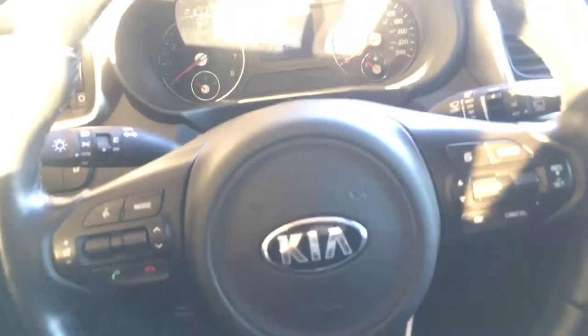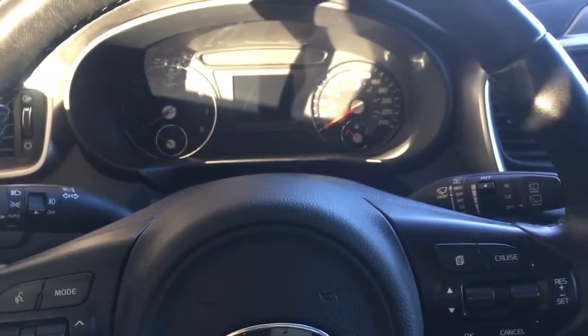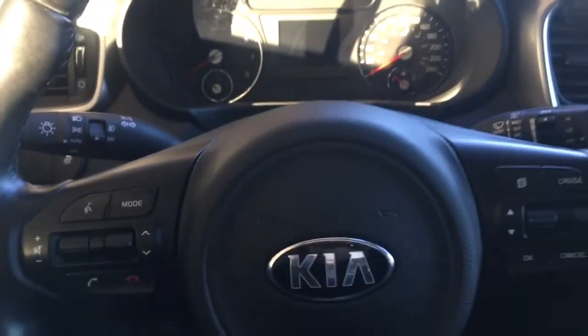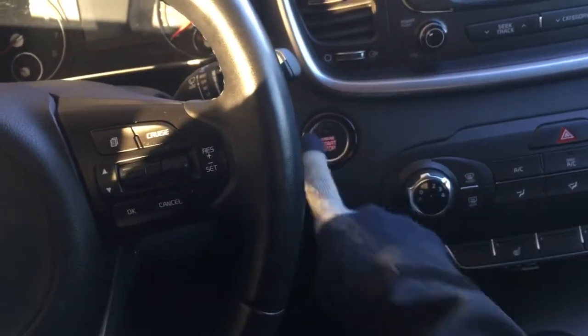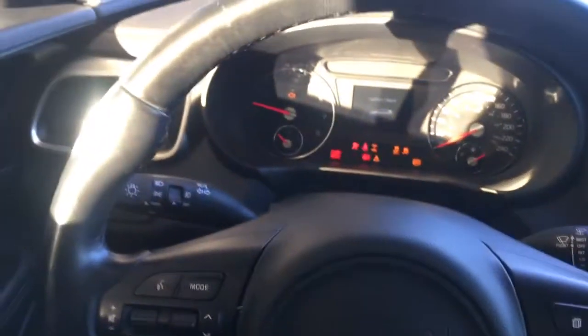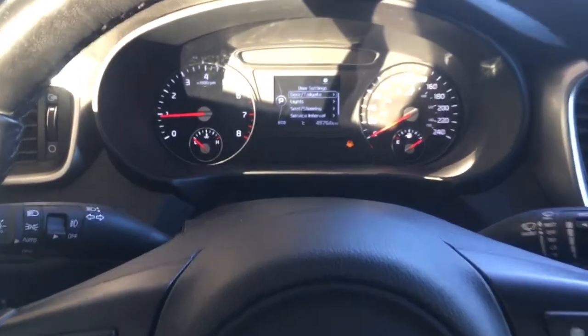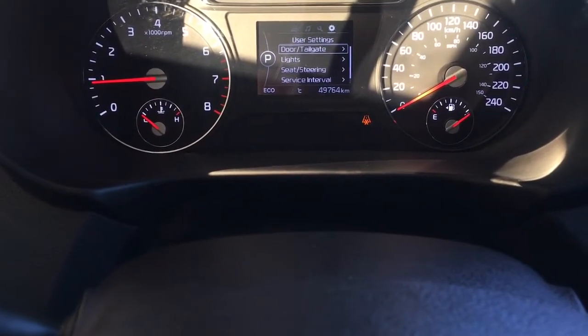They actually welcome you into the vehicle when you start it, which is a nice feature. This vehicle is a push start, so you put your foot on the brake and push that button. You do have ABS brakes, traction control, and tire pressure monitoring, with only 49,764 kilometers on the odometer.